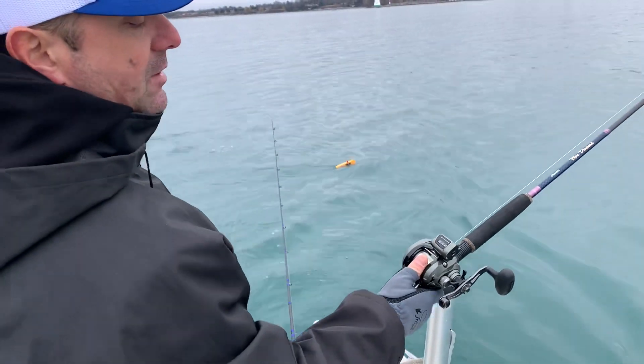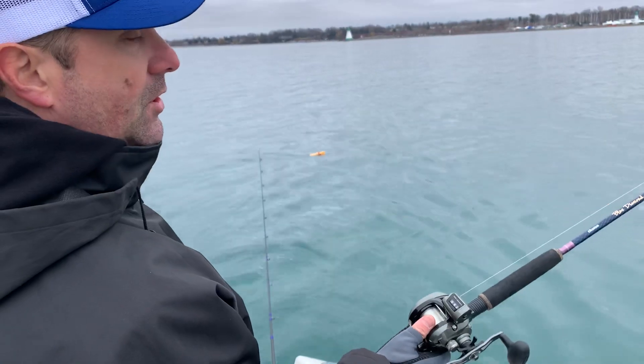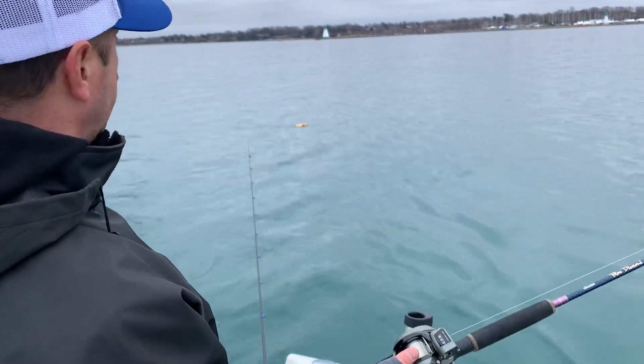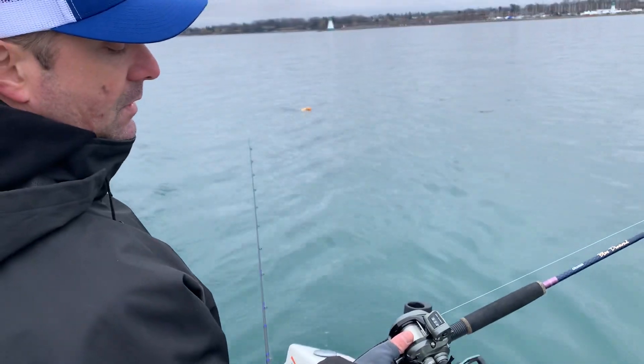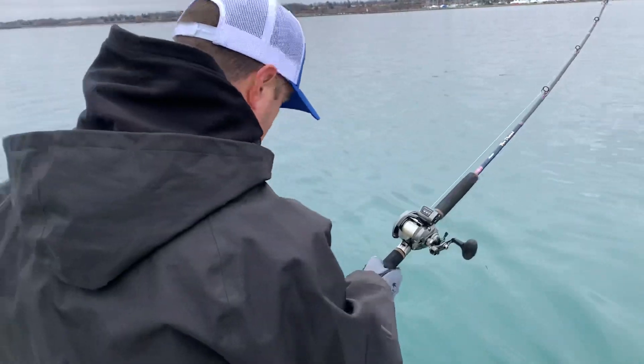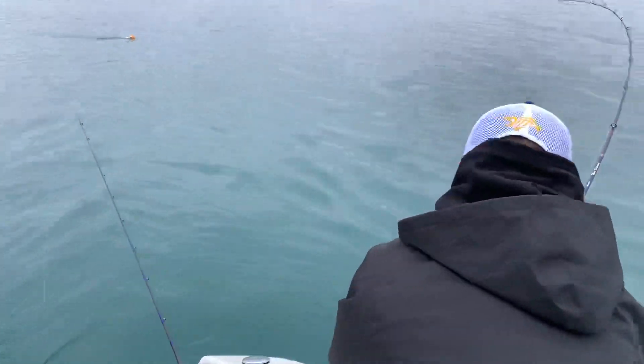I usually let the board out to about 80 feet - so it was 40 feet back from the boat, and then 40 feet from the boat to the board. Snap my line in, make sure my drag is good, put it in the rod holder, and we're good to go.